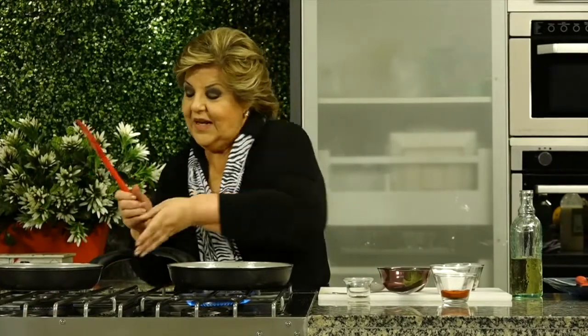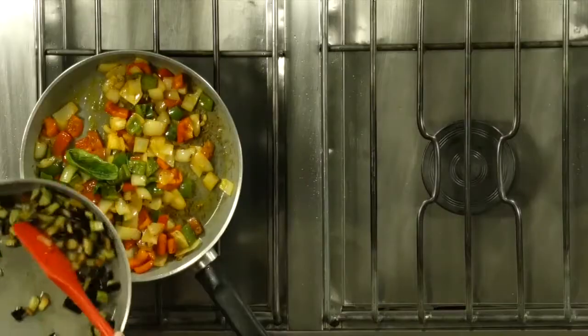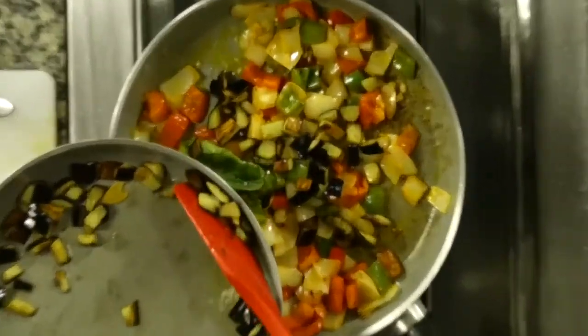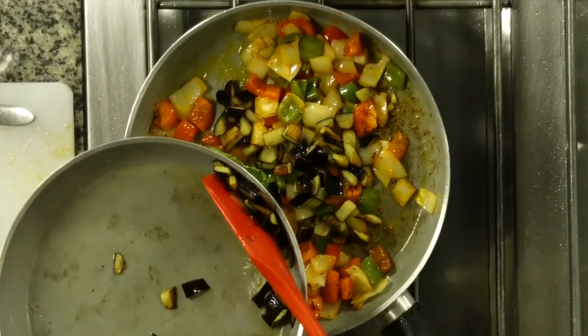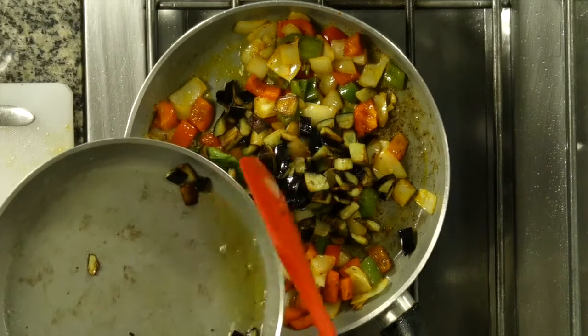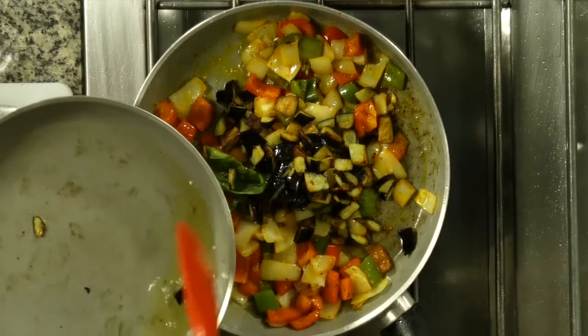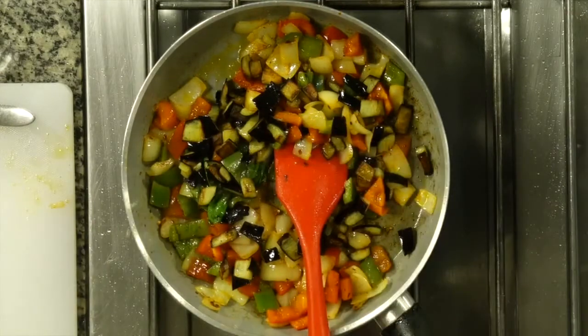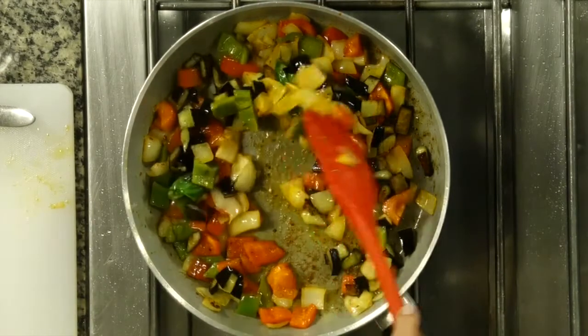Ya se cocinaron. Integro acá el aceite de albahaca. Qué bueno. Qué fácil que es hacer esto.